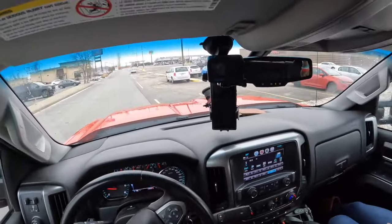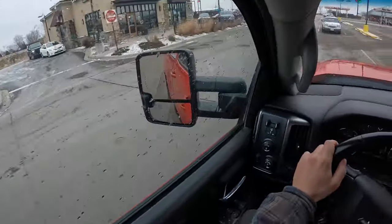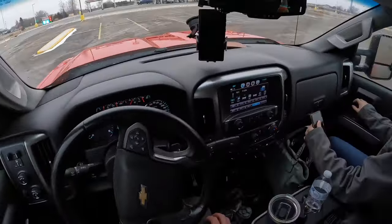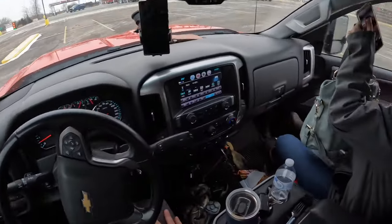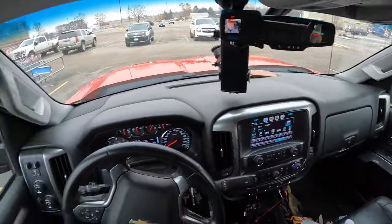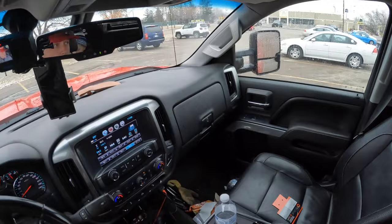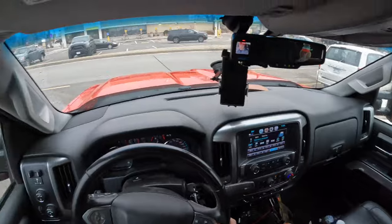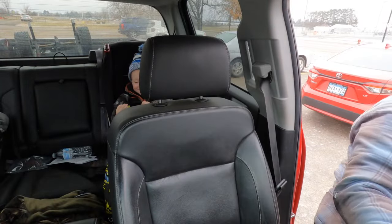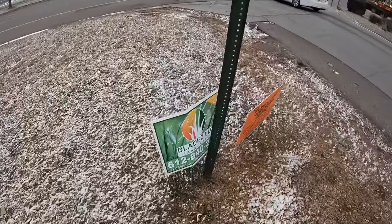I'll drop you off and grab that blade sign. Oh it's a little bent — not too terrible. They definitely had that salted today. I'm gonna drop you off here quick and then come back to grab that sign. I'm gonna run over and grab this blade sign that I had for marketing at Mike's Discount Foods — good customer of mine for sure, hopefully we get that account back next year. Oh sheesh, I thought the truck was rolling away!